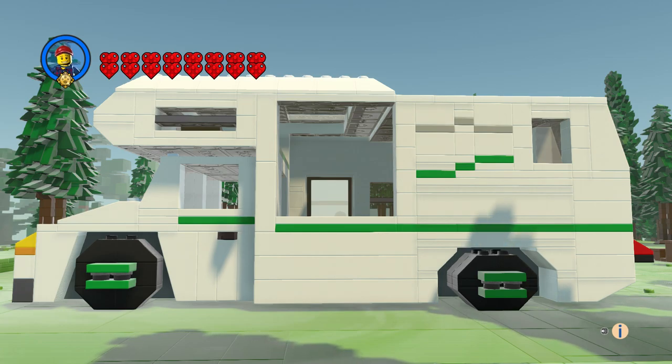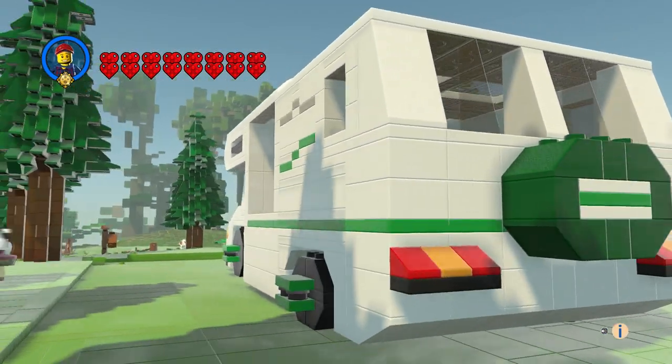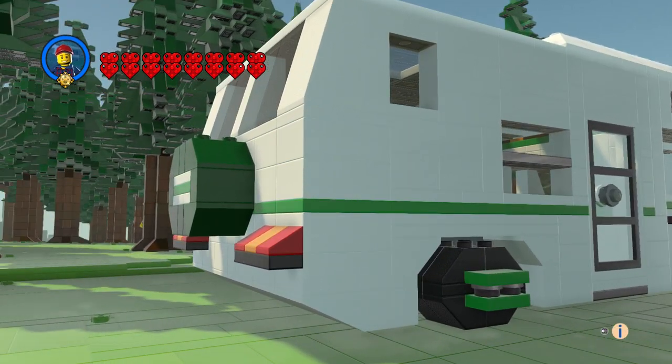The wheel proportions came out great — I'm very happy with the small wheel and the big wheel together. We've got our spare tire on the back and some tail lights.